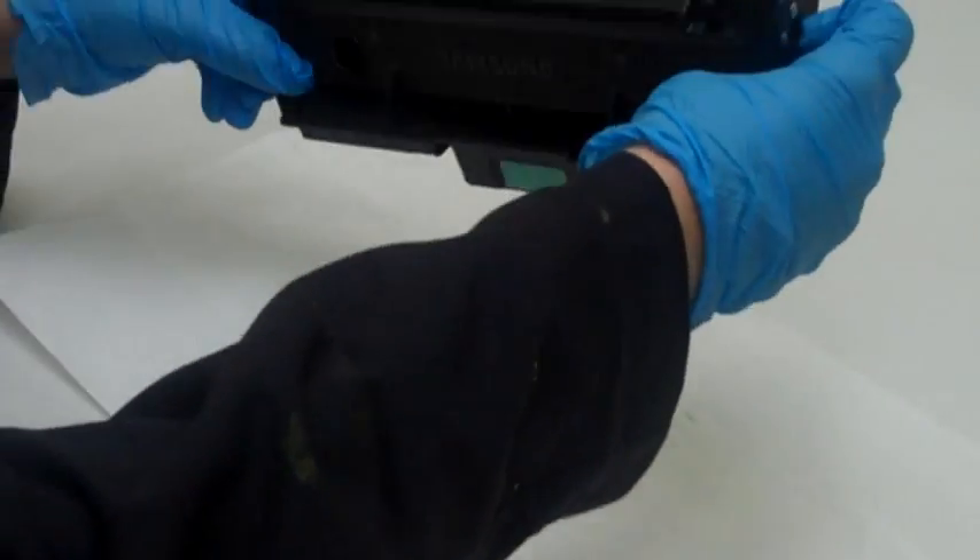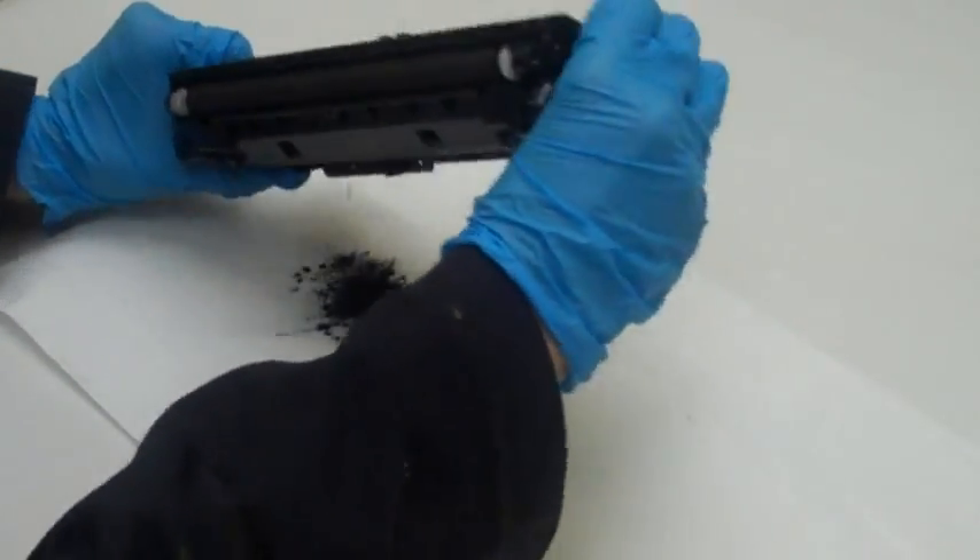Step 2: empty out any residual toner still left in the cartridge. This is important for good print quality.